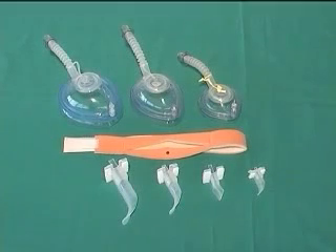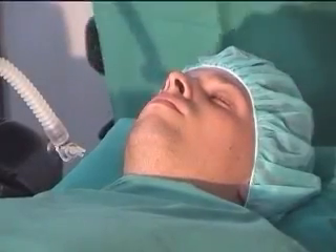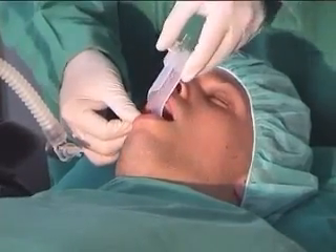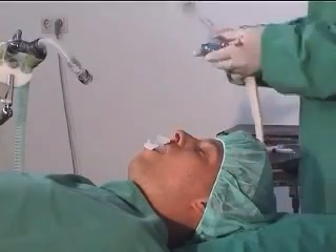Three sizes of endoscopy masks and bronchoscope airways are available. The VBM Bronchoscope Airway has a large lumen, while the rigid bite block protects the expensive bronchoscope.